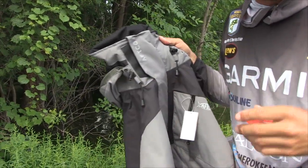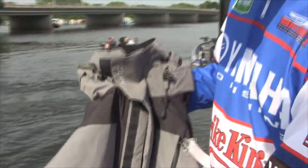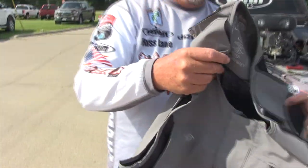There's cool features about it — things that as pros we want. We fish all over the country in all kinds of different weather conditions. I like it. Now I'm ready for it to rain.